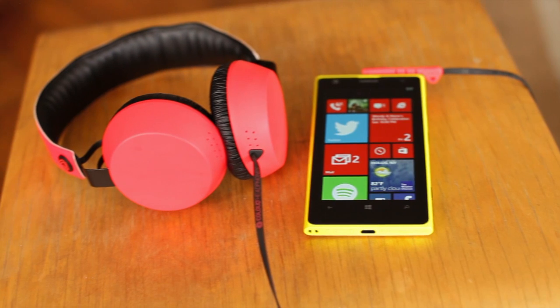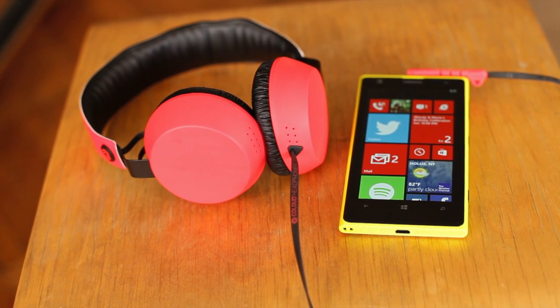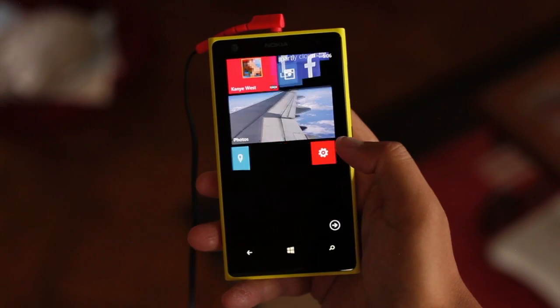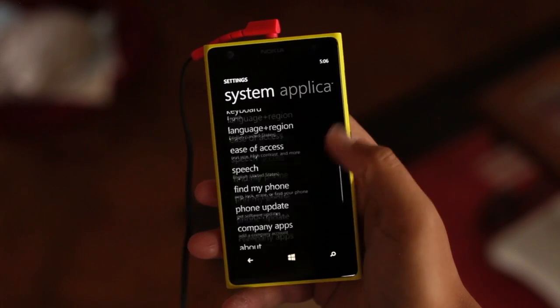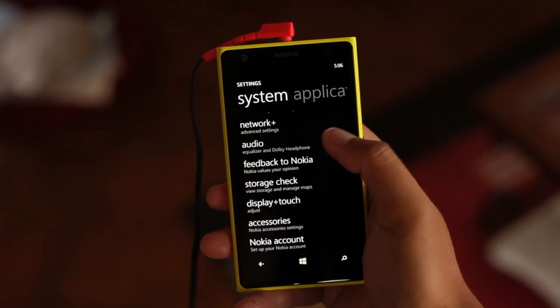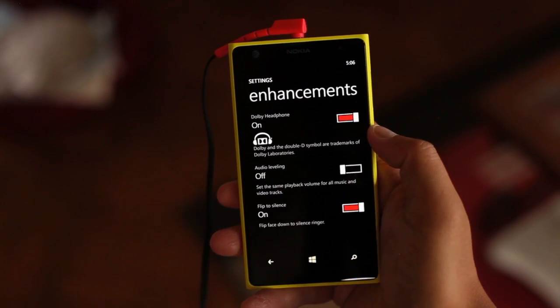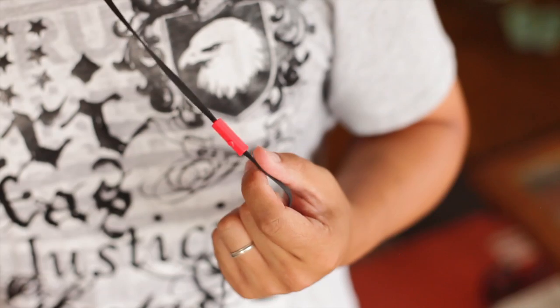The sound quality is surprisingly good for a headset that costs about $35. It's definitely a step up from earphones that come with mobile devices, but without spending too much money. It gets even better if you use this headset with Lumia phones because of Dolby enhancement — just go to Settings, Audio, then Enhancements to turn it on. I think the best way to describe it is the sound feels three-dimensional in the ear.